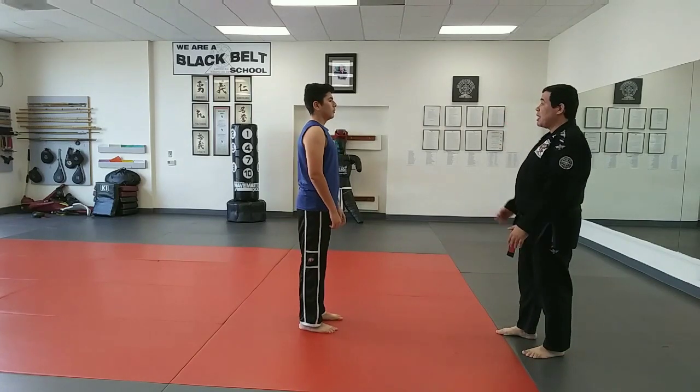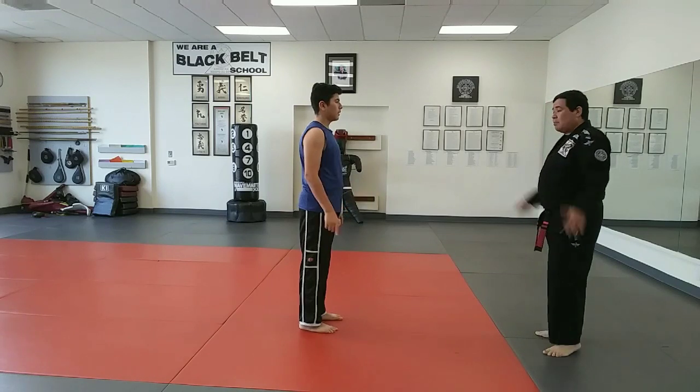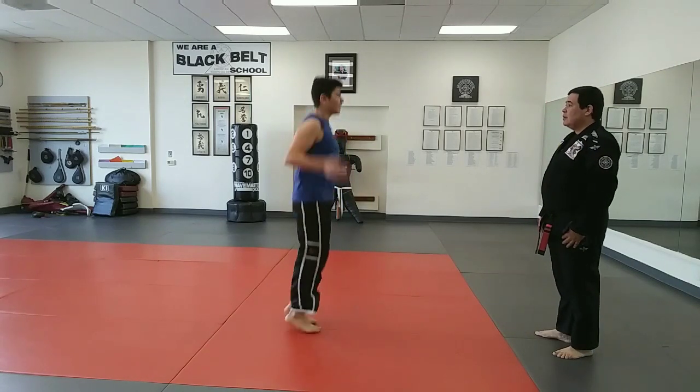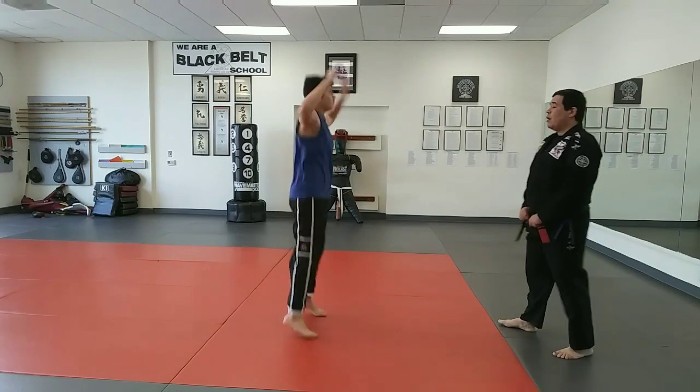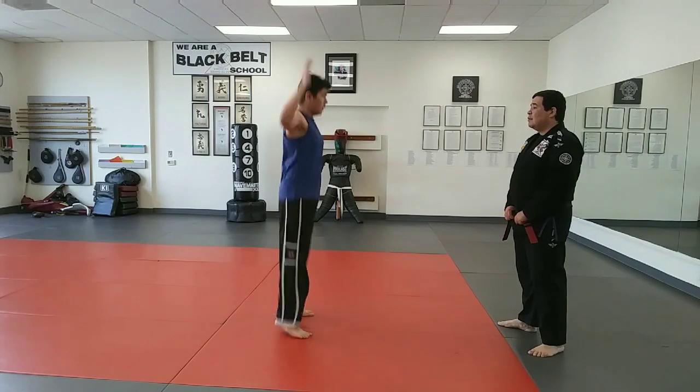One minute jumpy jack, just back and forth, go. Back and forth, go. One, three, four, five, six, seven, eight, nine, ten.